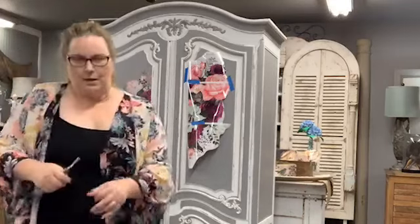I've got a spot here I want to show you guys — I'm going to come closer and show you.